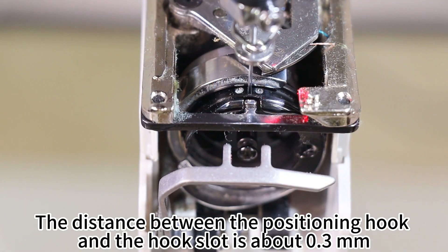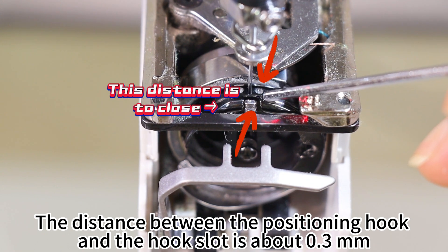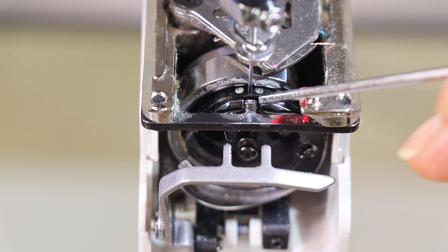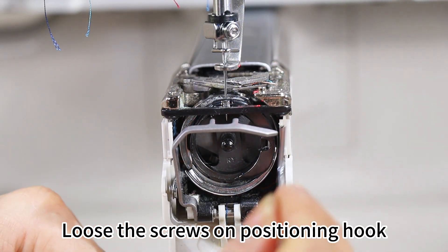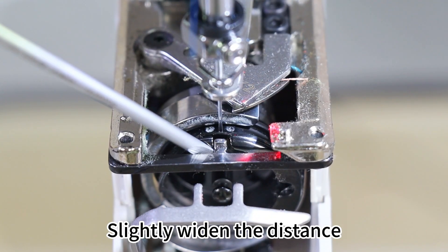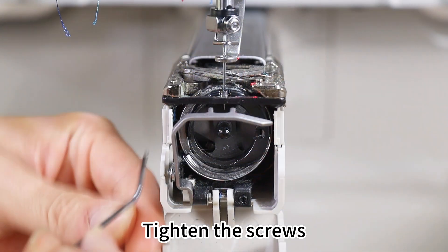The distance between the positioning hook and the hook slot should be about 0.3 mm. Loosen the screws on the positioning hook, slightly widen the distance, then tighten the screws.